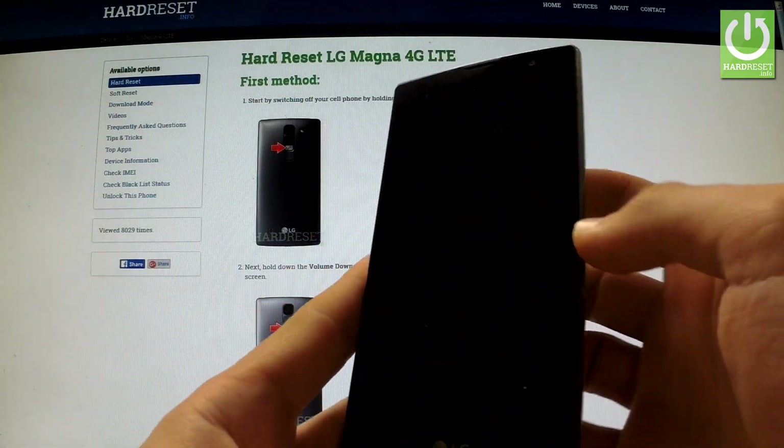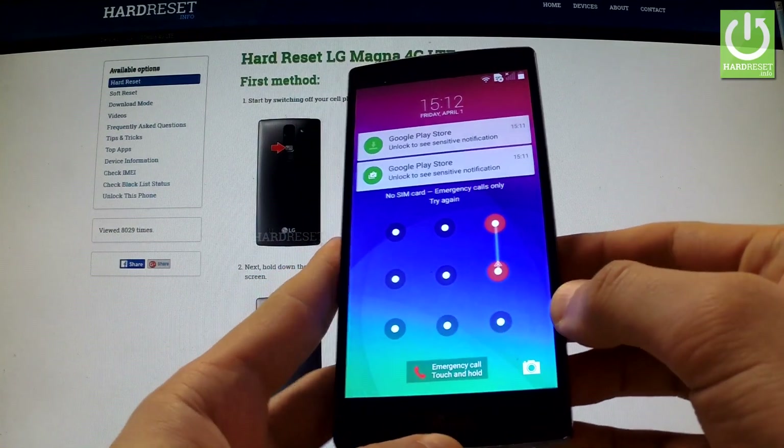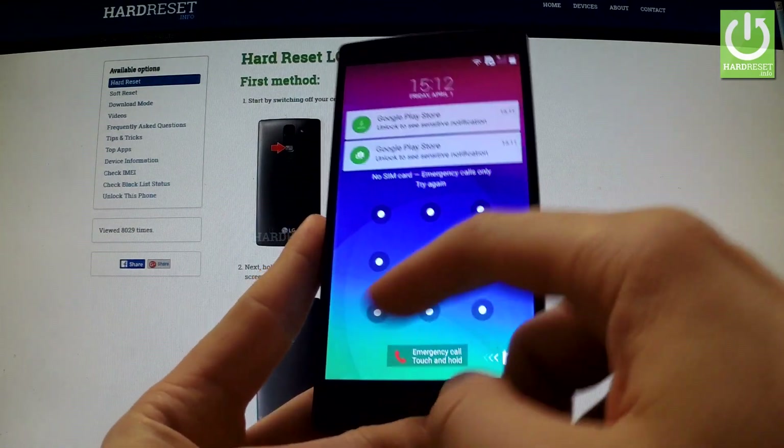Here I have an LG Magna with activated screen lock protection, and I'm going to show you how to accomplish a hard reset operation on this device and also how to bypass the pattern lock protection.